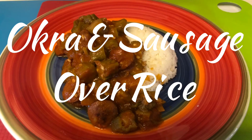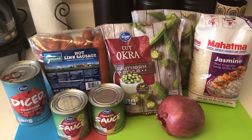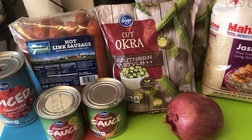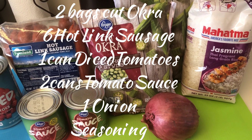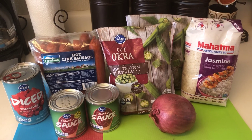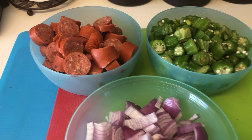Welcome to Miss Edie's Food Adventures. Today we are having okra and sausage over rice. Ingredients you will need: 2 bags of cut frozen okra, 6 hot link sausages, 1 can of diced tomatoes, 2 cans of tomato sauce, 1 large onion, and 1 bag of rice.